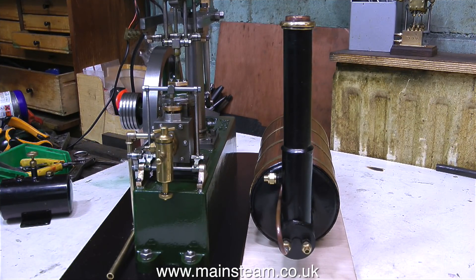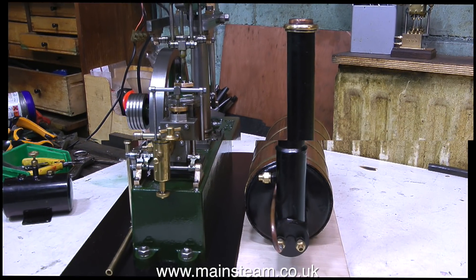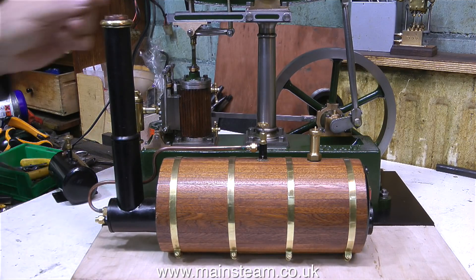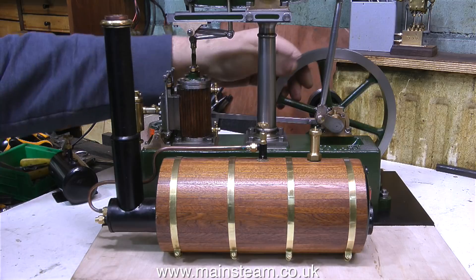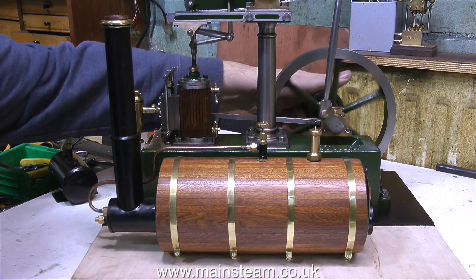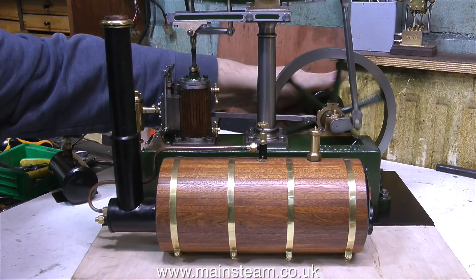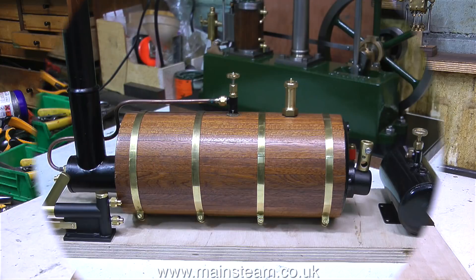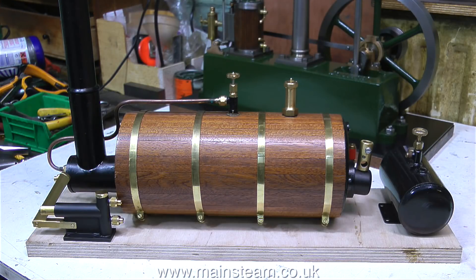When I position the boiler's baseboard with the boiler on it next to the beam engine sat on its baseboard, you can see the principle. I can either keep these as separate components, or I could mount both of these baseboards — which I would call plinths — on another baseboard and turn it into one large steam plant. And here is a mock-up of the proposed layout. The small gas tank is not going to function as a gas tank — it's only there to show the position of a condenser that I haven't made yet.